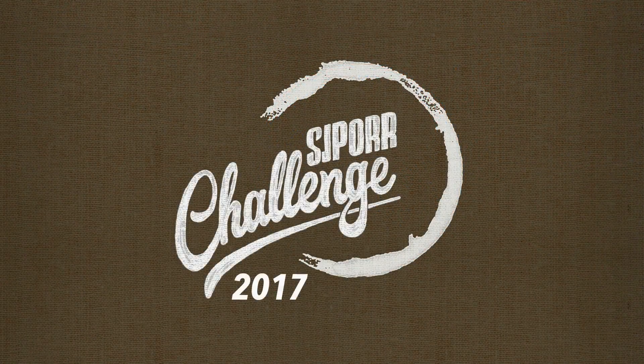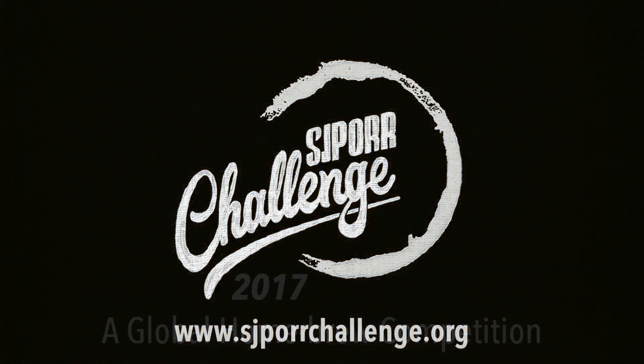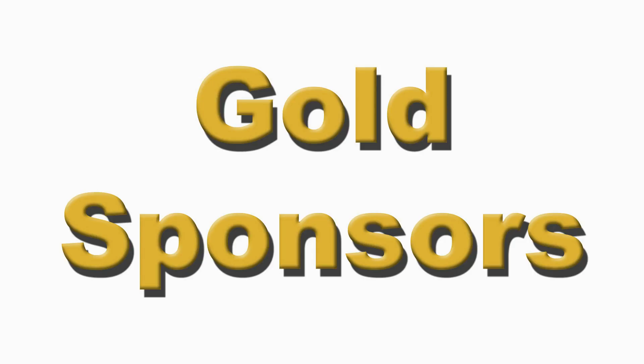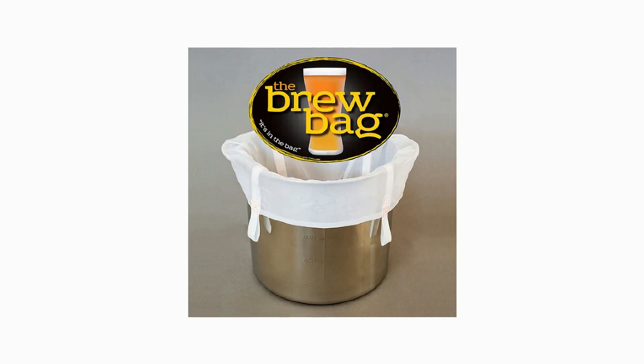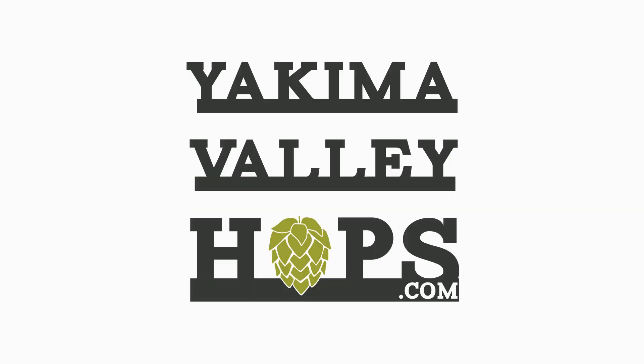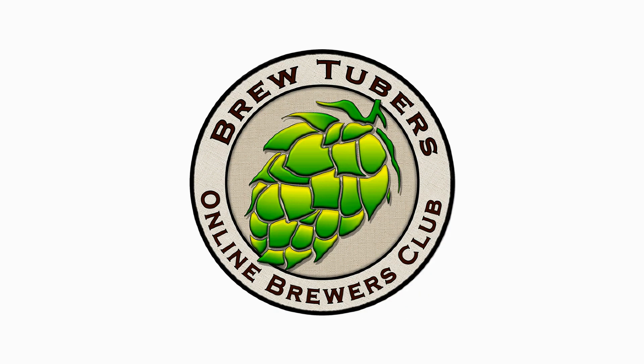It is time to brew your best beer. The 2017 SJ Pour Challenge Gold Sponsors: Bouncer, keeping the dregs out with their inline filter for homebrewers; The Brew Bag, simply the best way to brew great beer in your home; Yakima Valley Hops, with over 140 hop varieties available; Omega Yeast Labs, supplying homebrewers with high quality yeast. And a special thanks to our silver sponsor, BrewTubers Online Brewers Club.